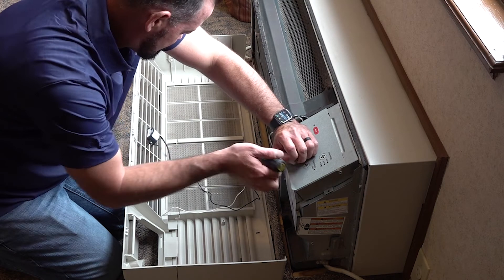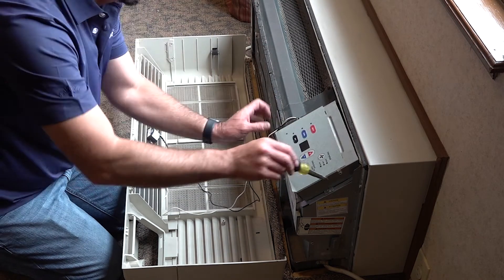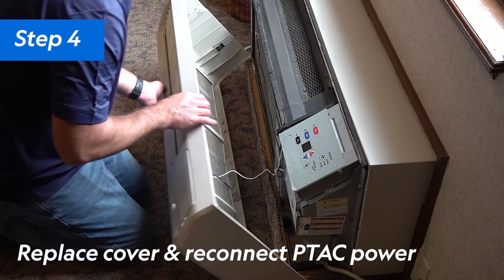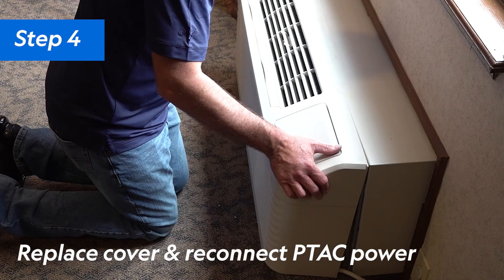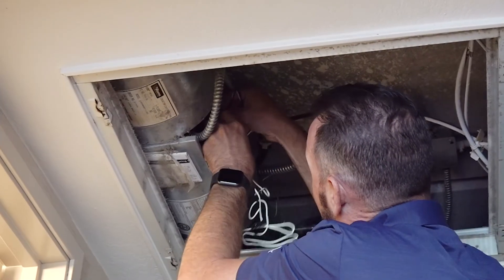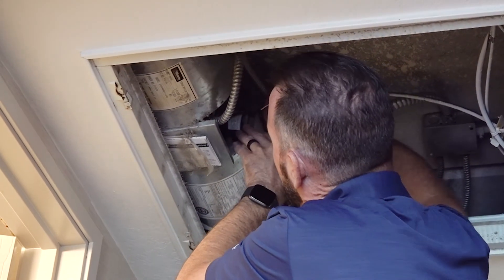And that's it. Double check your wire routing and ensure everything is clear of the fan. Step 4: Replace the grill guard and then replace the front cover of the PTAC. Plug the PTAC back in. Once powered, the light on the 602 ionizer will turn green. A fan coil unit is another common HVAC system found in hotel properties. The 602 ionizer can also be mounted in the same manner with the included magnets.